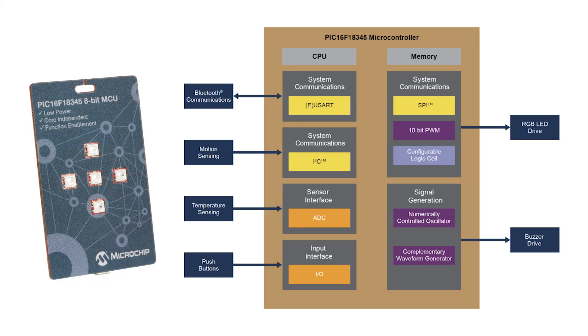Using different combinations of the external components, the PIC16F18345 performs multiple functions via core-independent peripherals while communicating with a smartphone app using low energy Bluetooth communication.